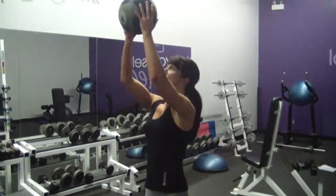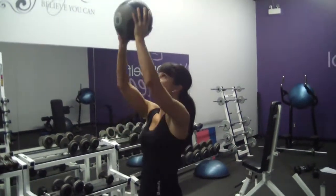Then 5 shoulder presses. You count down from 5 to 1 for each, then repeat.